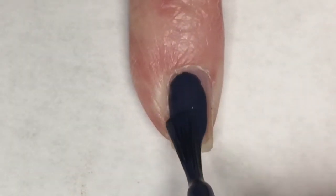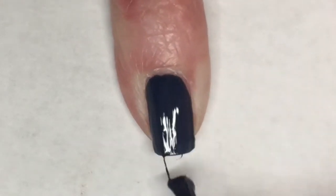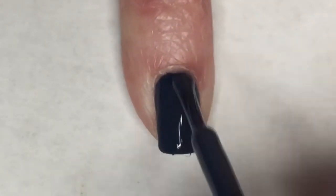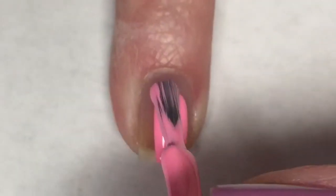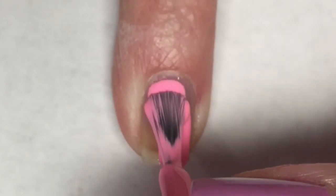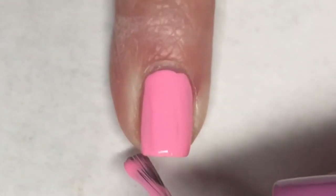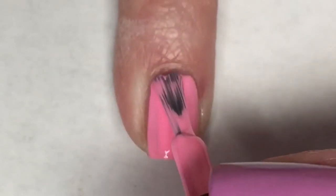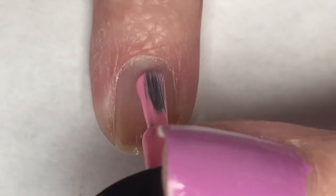For this mani, I'm going to be painting my pinky with Zoya's Natty. This polish is absolutely beautiful - it's so dark and rich, and it is completely opaque in one coat. Using Seashell, I'm going to paint the rest of my nails. Because this is kind of a neon type formula, I'm going to put it on a little bit thick - that way it will help eliminate most of the streaking and make it pretty even.